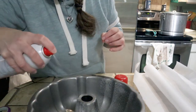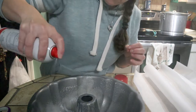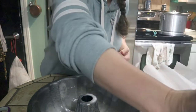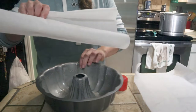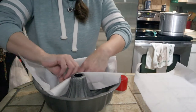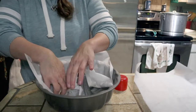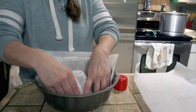Now I'm spraying a bundt pan down with some cooking spray - make sure you spray it really well. Now this part was a pain in the ass: you have to line the bundt pan with parchment paper. As you can see, I have no idea how to do this. If you crumple up parchment paper before you put it in something, it makes it a lot easier to mold it to the surface.